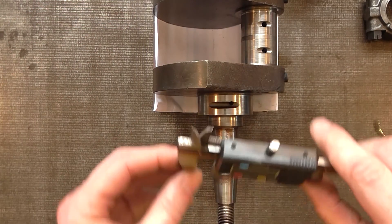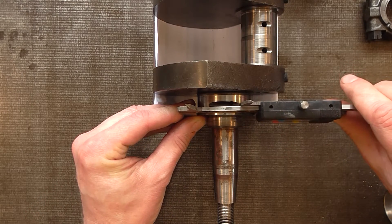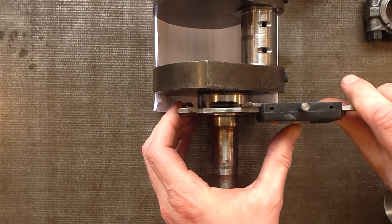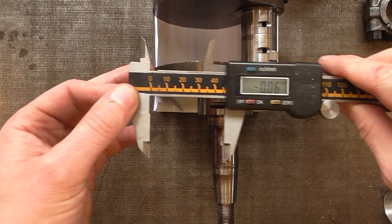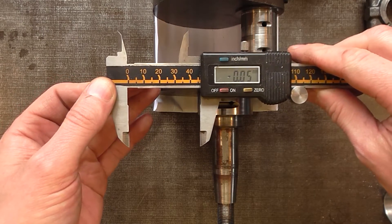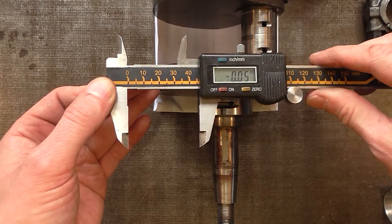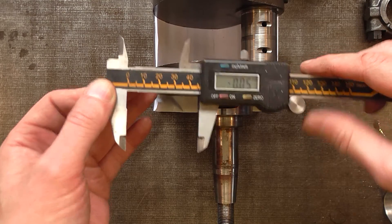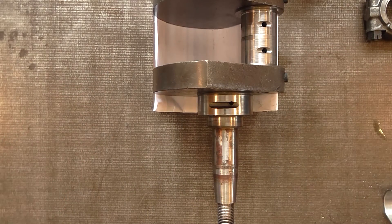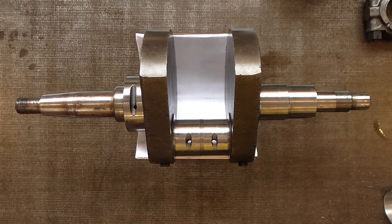Perhaps we can do the same on the main bearing. And that's showing that it definitely needs to go down to the first undersize. So at some stage I'll be taking the crankshaft over to the engine reconditioners and getting them to quote on it.